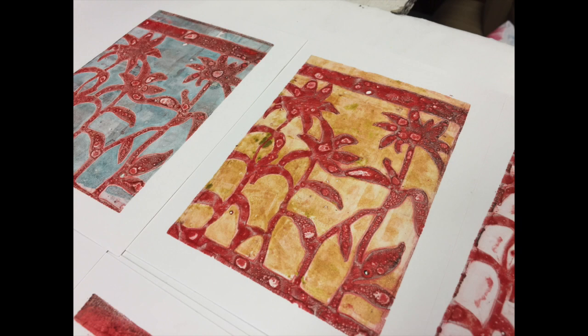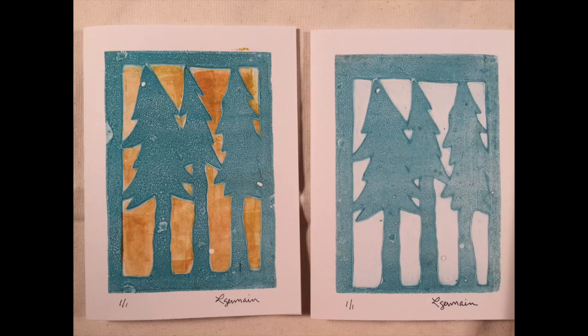Hey, Linda Germain here for Printmaking Without a Press. I wanted to invite you to hand making cards with a gelatin plate and Tyvek stencils.